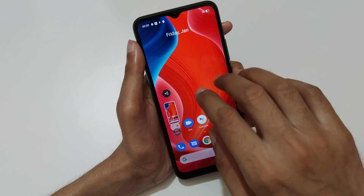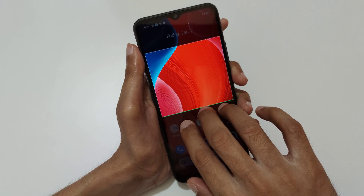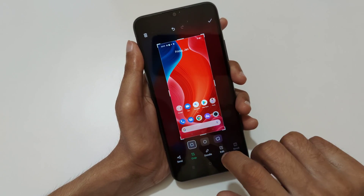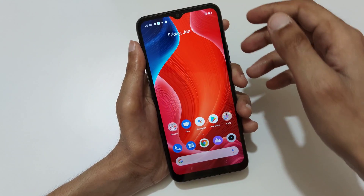If you want to take a partial screenshot, just touch and hold your three fingers. After the area selection, release the finger and you can see you can also customize the crop — circle, free selection, and rectangular. After the area selection, tap over there to save the partial screenshot.